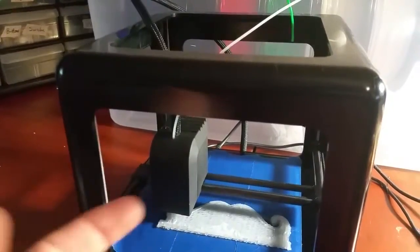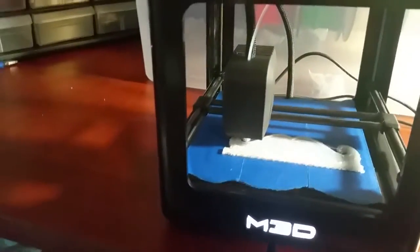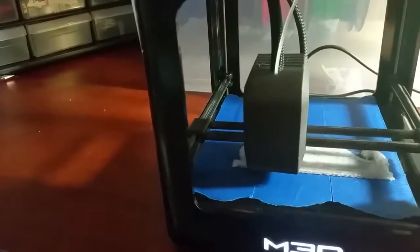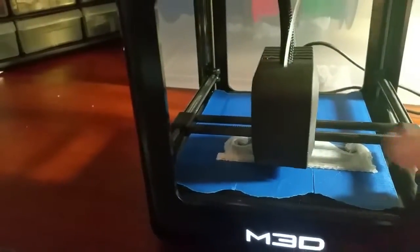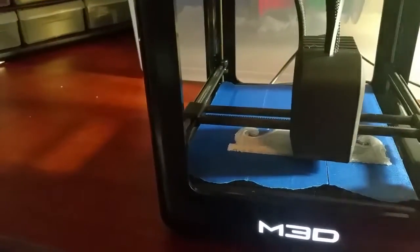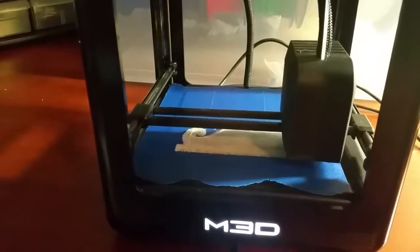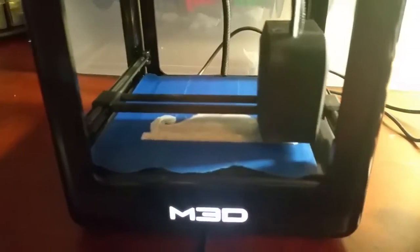Just playing around with it, I figured out that the printer has some teeth in here — I'm assuming metal teeth — that actually grip this very, very well. So there's no chance of this causing any problems. I cannot pull this out of the printhead. It's impossible.